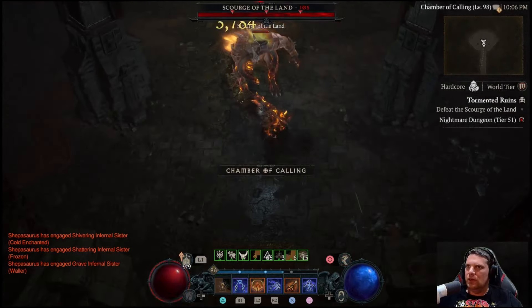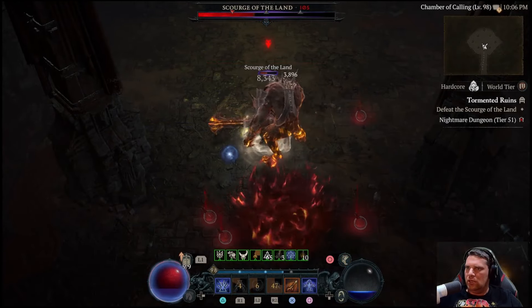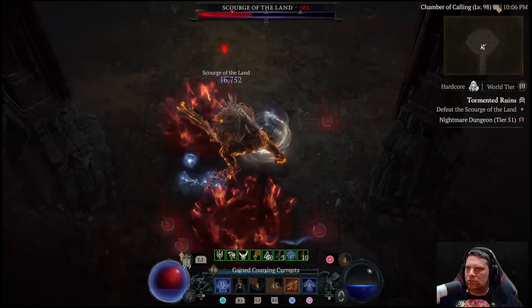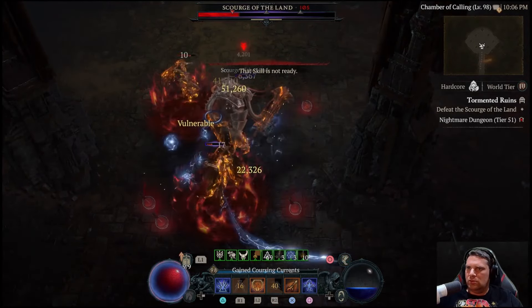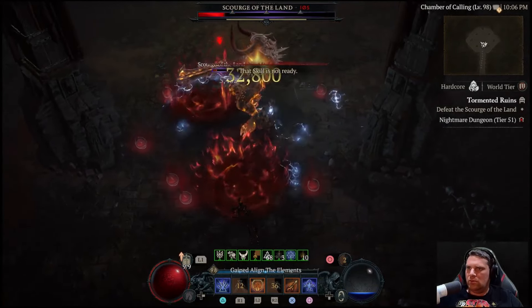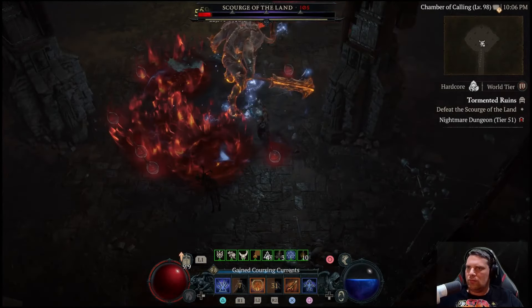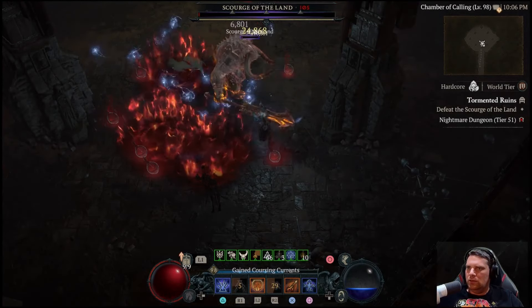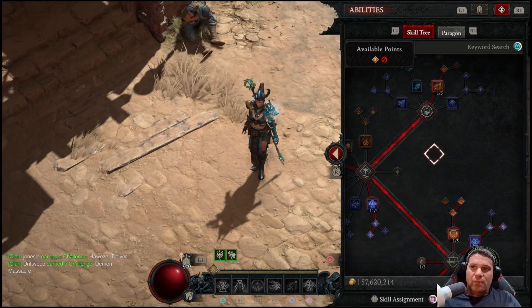Casting Charge Bolts will also proc Frozen Orb and set everything burning. With the high chance to stun from gear and your Lightning Spear, your unique helm is constantly pulling groups together. You're getting bonuses from damage to Frozen, Chilled, Stunned, and Slowed enemies, as well as not taking damage from crowd-controlled enemies. The Charge Bolts track and pierce through enemies, causing massive amounts of Electrical Novas to decimate groups. This is really a one-button-does-everything build.